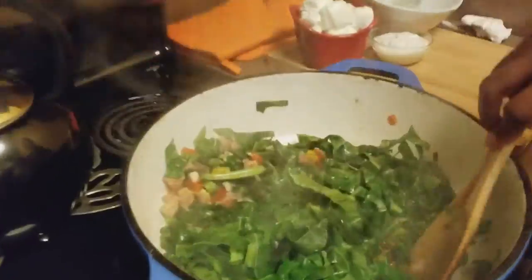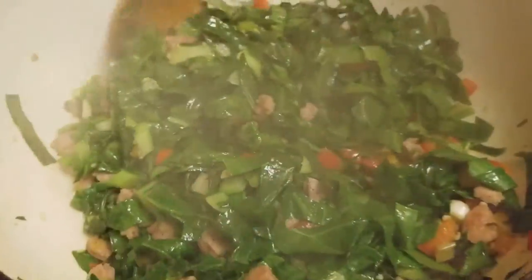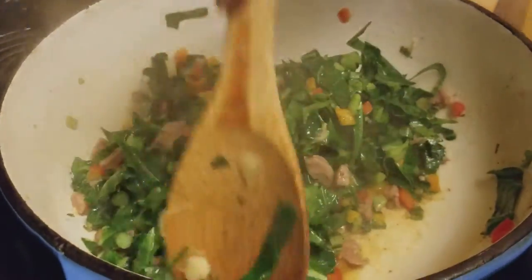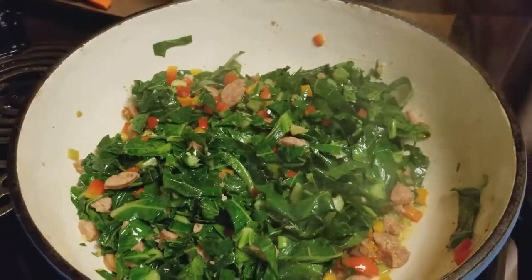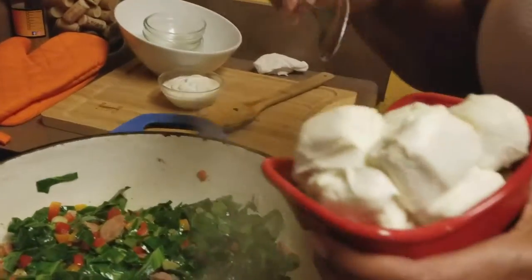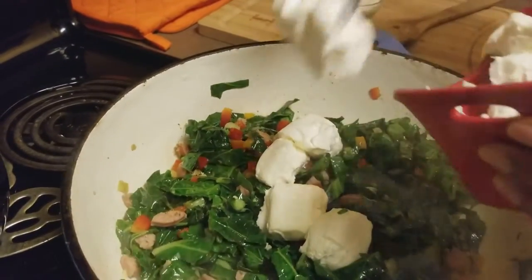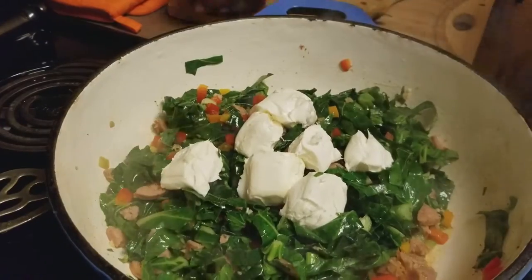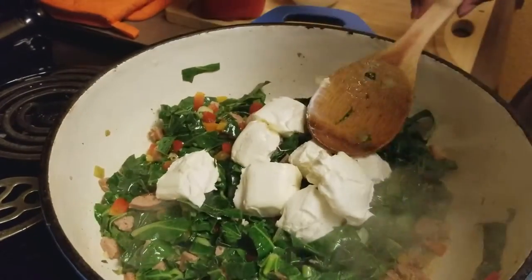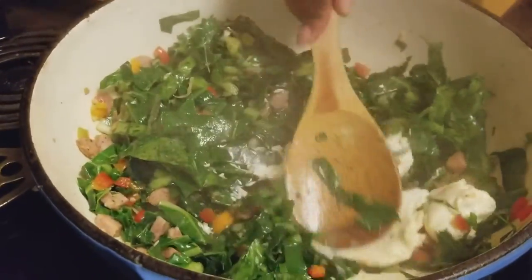Yes! They are starting to wilt and cook down, which is exactly what we need them to do. Isn't that beautiful? So now we're going to start adding our cream cheese. Again, this is two blocks of cream cheese, and I've cut it into little chunks, so we're just going to start adding it and fold that in — getting that cheese all melted.